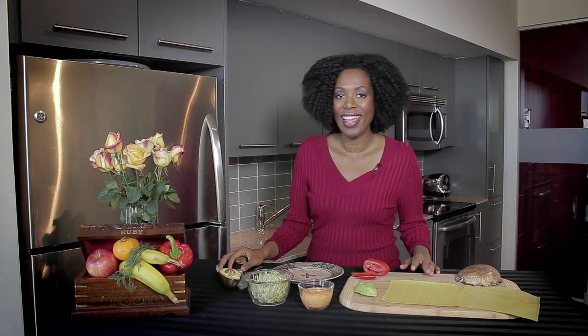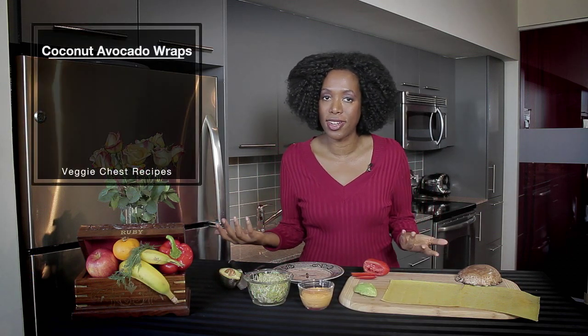Hi, I'm Dr. Ruby. Welcome to The Veggie Chest, where healthy eating is easy and delicious. And today we're making an avocado coconut wrap.